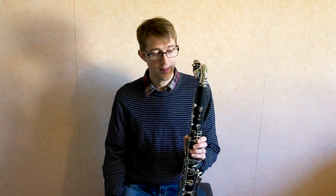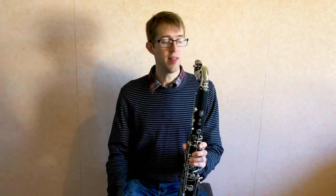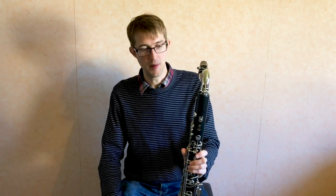You can hear it's a really lovely free-blowing instrument with a nice big rich sound. Of course, because it's a Yamaha instrument it comes with a Yamaha mouthpiece and they're perfectly decent mouthpieces — great for starting on. I've put on my usual mouthpiece just because it's what I'm used to playing on, so I've got a Vandoren mouthpiece on here at the moment. But you can hear it's got that nice rich sound in the lower register.